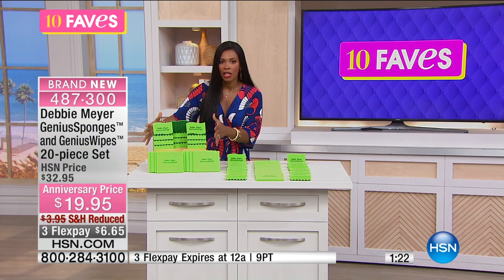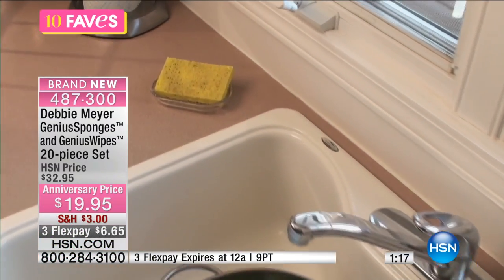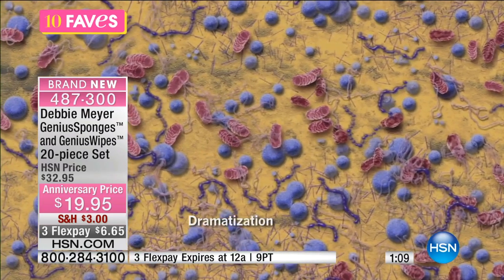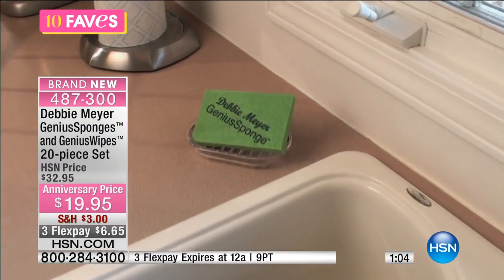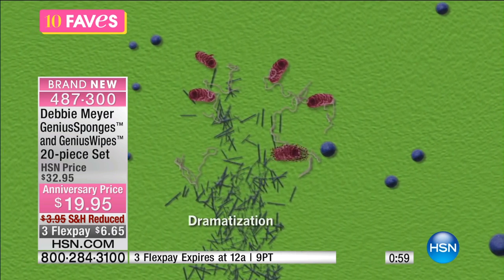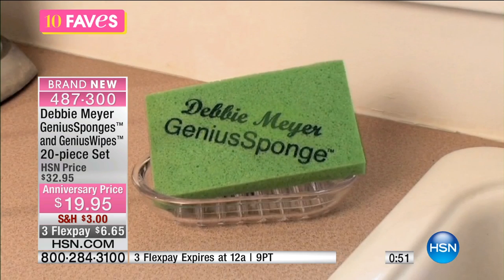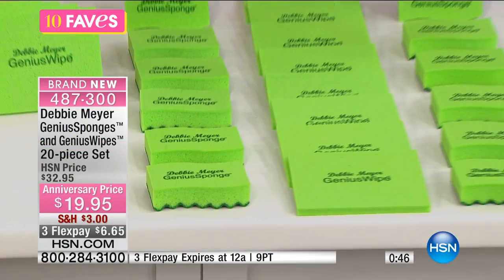You're getting 12 sponges and eight wipes. Use the wipes anywhere — they work exactly the same way as the sponge. There's a video that shows you the bacteria and the mold that can collect in sponges. How can sponges really be different? They can be cleaner. Because what do you use your sponge for? You wipe up dirt, spills, the juices from meats, the grease in the kitchen.